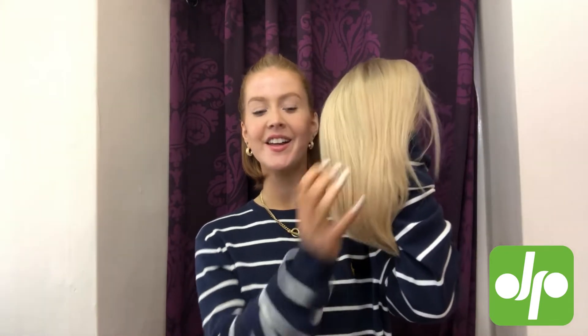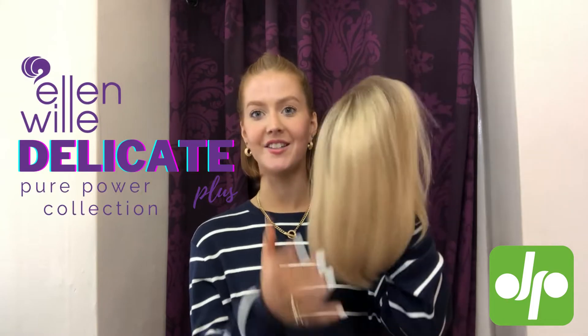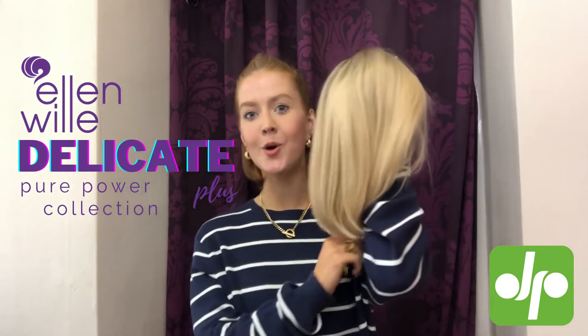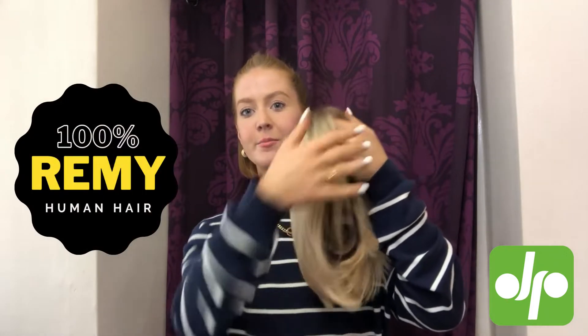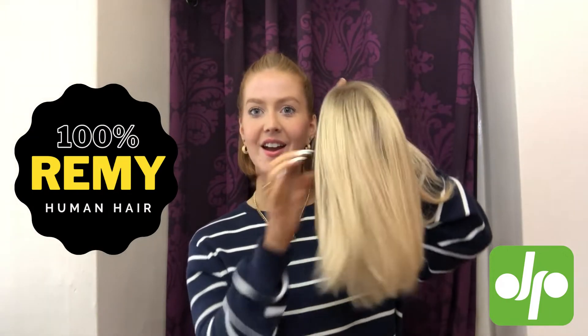Hi, I'm Jen and today I'm here with Ginny Plum Wigs to show you this lovely little lob. This is the Delicate Plus Wig from the Ellad Villa Pure Power Collection. She's a nice long bob made of 100% Remy human hair, so it is a beautiful quality, super soft hair and it can be styled with heat.